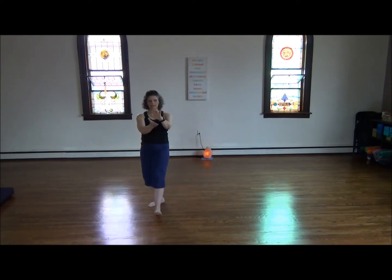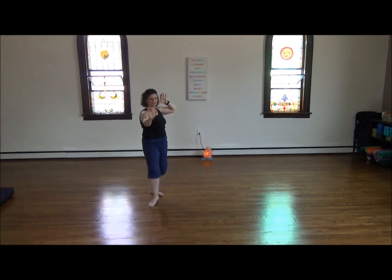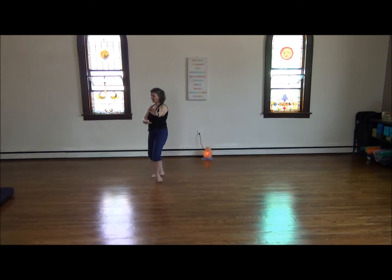Moving into repulse the monkey — six repetitions. Right hand sweeps back, left hand holds the monkey right where he is, right hand passes by your cheek, left foot steps back. Follow the left hand, opening up through the left side of the body, left hand pushes by your cheek, step back with the right foot, follow the right arm. Shifting your weight always into the back leg, so the front leg is ready to step back when the opposite hand presses by your cheek. Moving carefully, taking steps that are manageable for you.